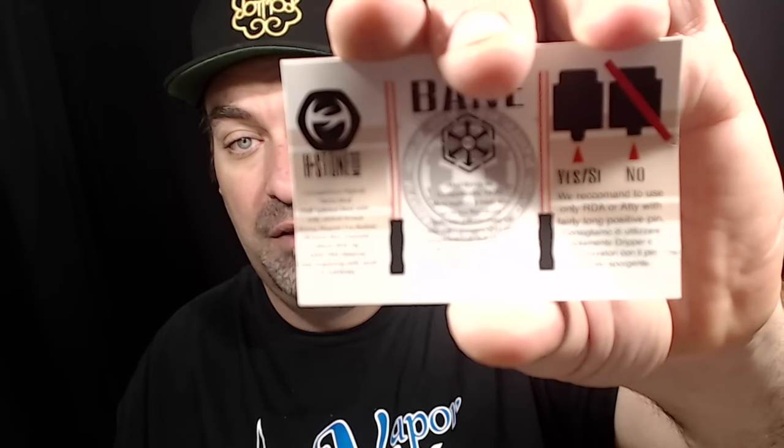Inside there's a foam package with an authenticity card. Since this is a hybrid mechanical tube mod, the card tells you that you can only use an RDA with a protruding pin. They don't want you using a tank, RTA, or RBA without a protruding pin — it has to protrude a good amount to make proper contact with this hybrid mechanical tube mod.